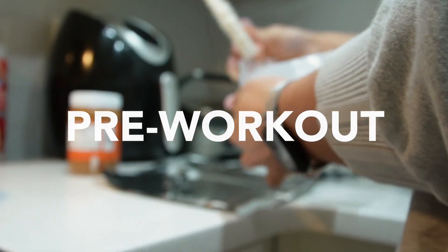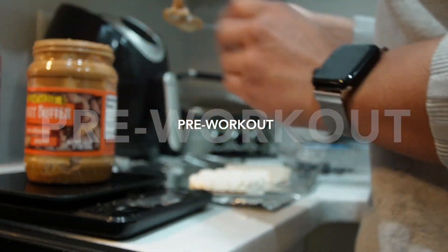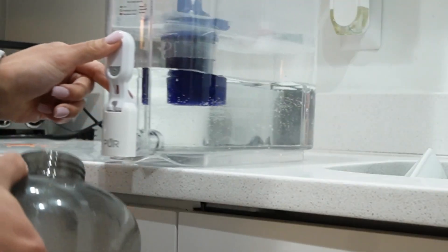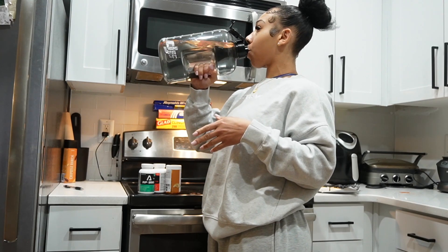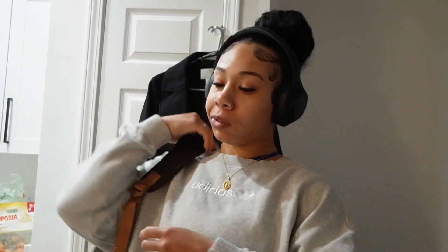But first, pre-workout. I know a lot of people like to work out fasted — I used to work out fasted. But if we're going to be performing heavy lifts or just putting our body through a lot of work, we want to make sure that we're fueling our bodies. We have to treat our bodies like cars. If your car ain't got no gas, you ain't going nowhere. So make sure you're putting some type of food into your body. Now let's head to the gym.